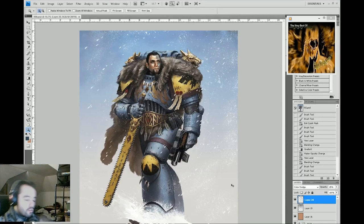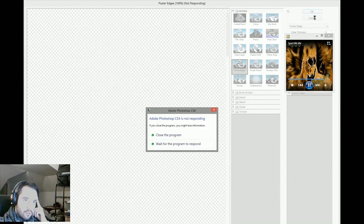Right there, I just added a color dodge to throw in some extra highlights and glow, which adds further volume to the character.